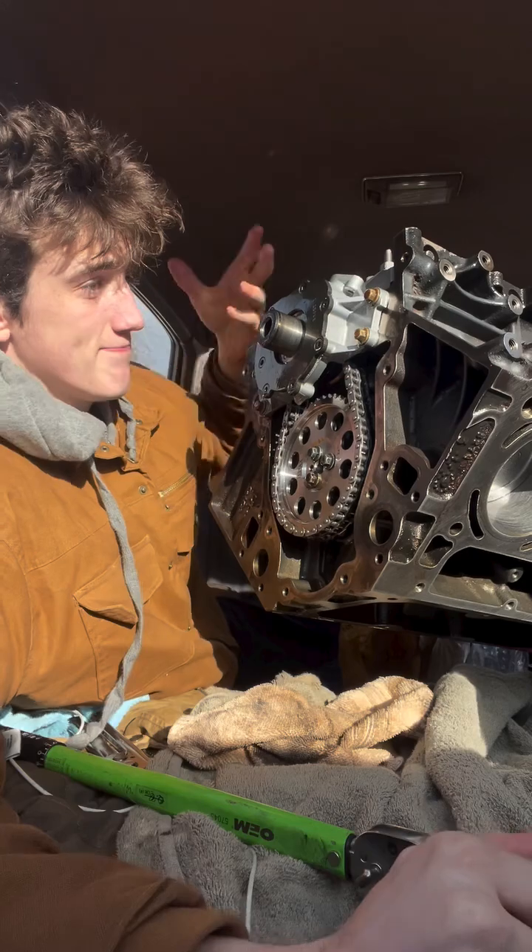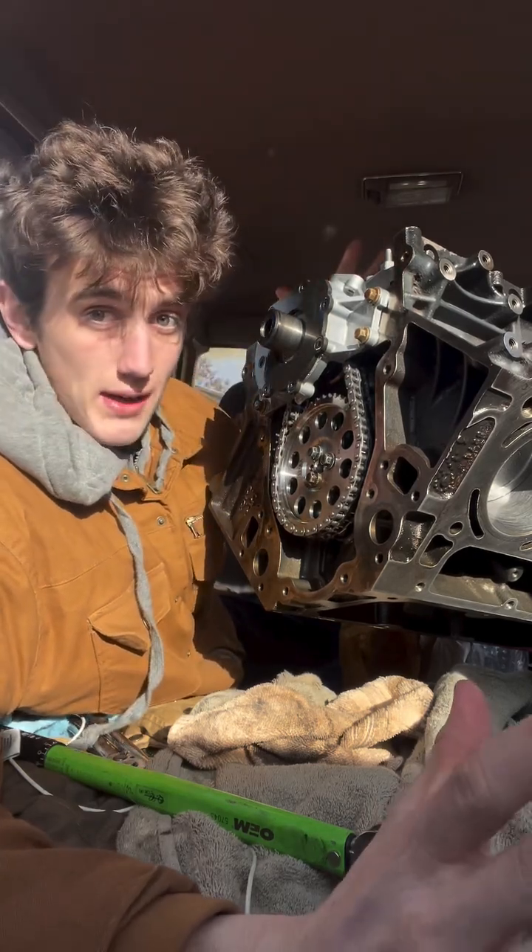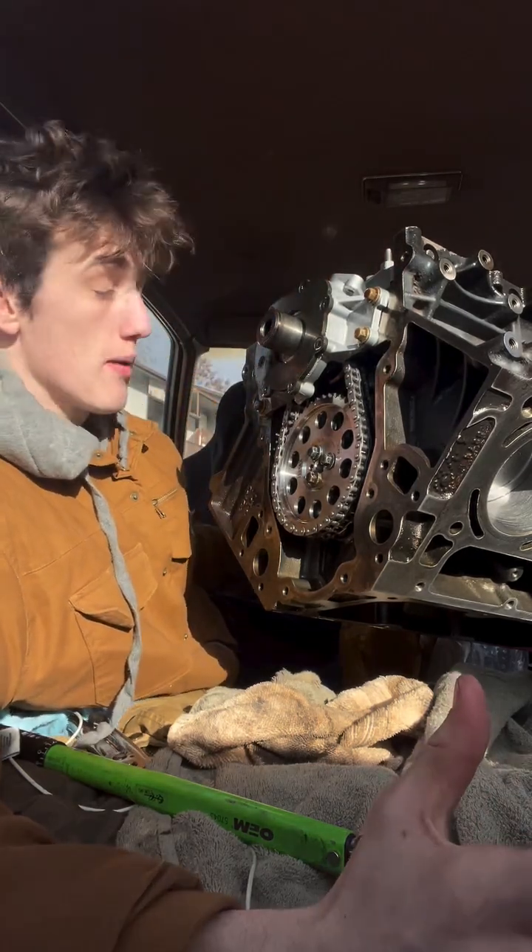Just like that, the oil pump is installed and I think ready to go. I'm excited to get this thing fired up.